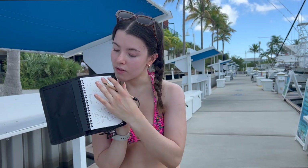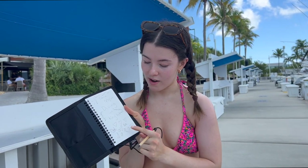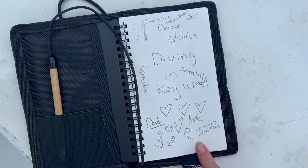Then you can open it up — this is what it looks like on the inside. We journaled in it a little bit yesterday; we all wrote our names and it has a bunch of really thick waterproof pages.